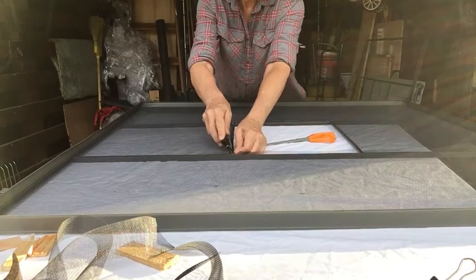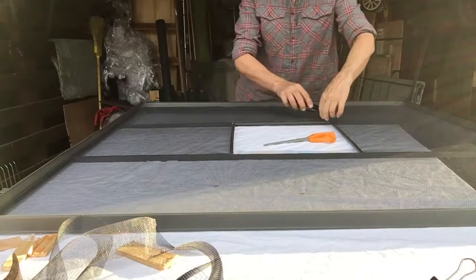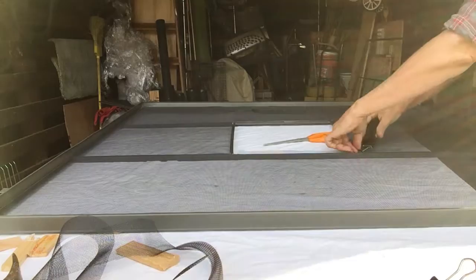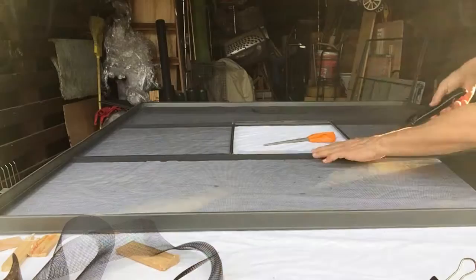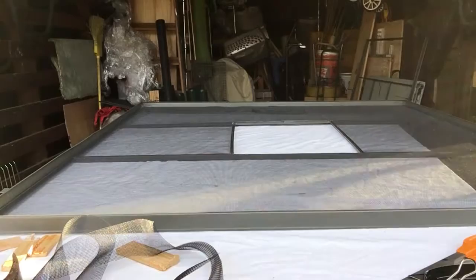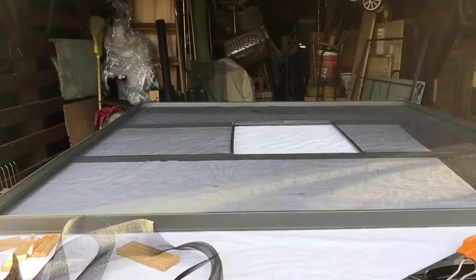A little more trimming around the inner window. And... done! And you did it all by yourself. Woohoo! Nice! You can do it too!